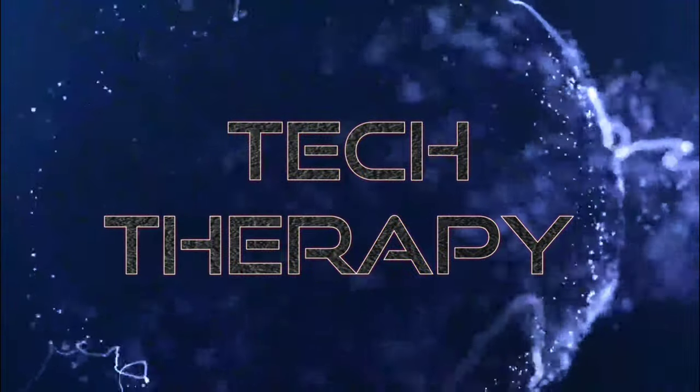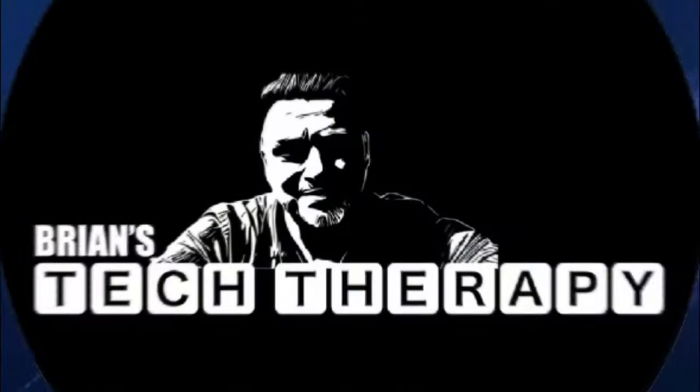Samsung QD OLED S95D is the star of today's video. Hey, what's up guys, I'm Brian, this is Tech Therapy, thank you so much for watching. Today's video is on the Samsung S95D QD OLED.